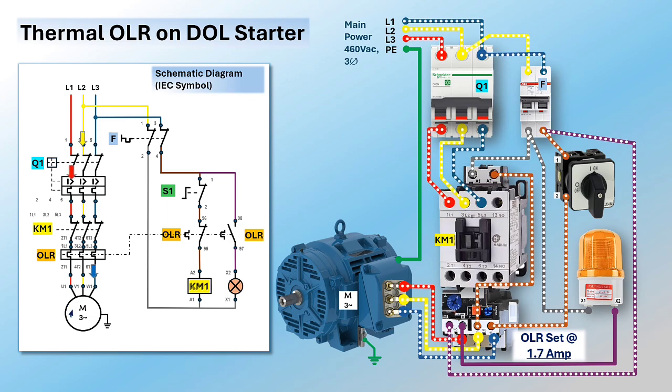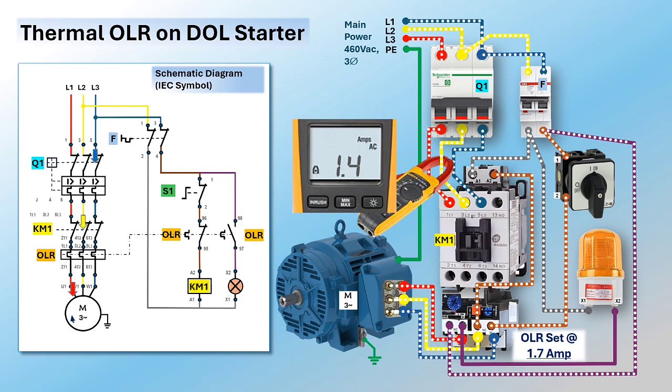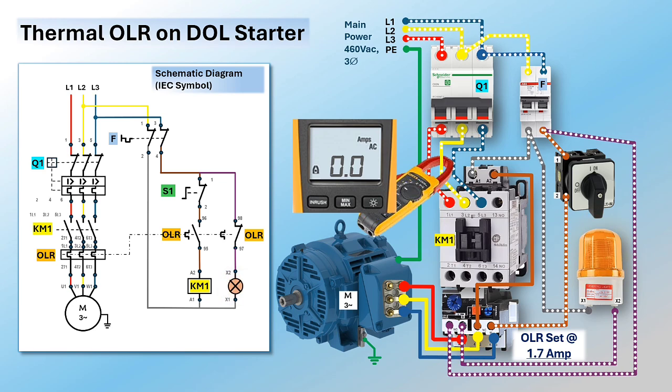While the motor is running under normal current conditions — below the ampere trip setting of the relay — the relay auxiliary NC and NO contacts remain in their default position. When the motor experiences an overload, it draws more current than the trip setting. As heat develops in the element and around the bimetallic strips, the strips bend and trigger a trip on the relay. The relay auxiliary NC contact opens and the NO contact closes. The contactor coil becomes de-energized, its main contact returns to the open position, and the motor stops.